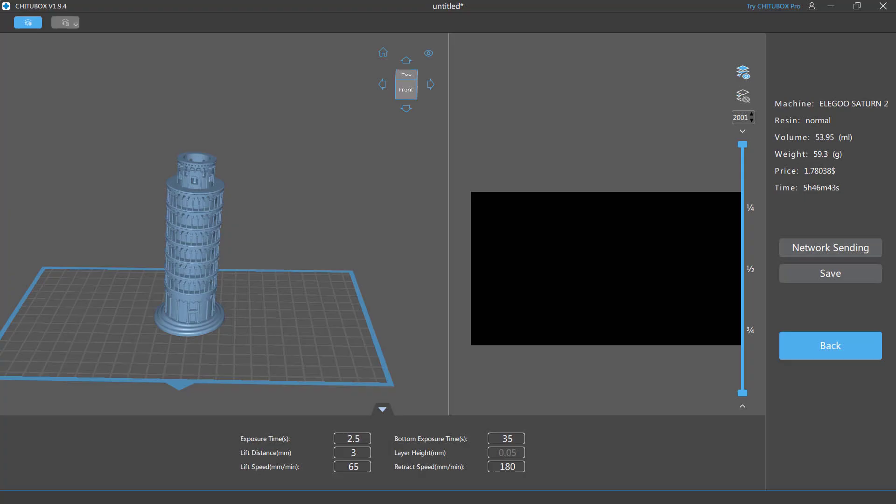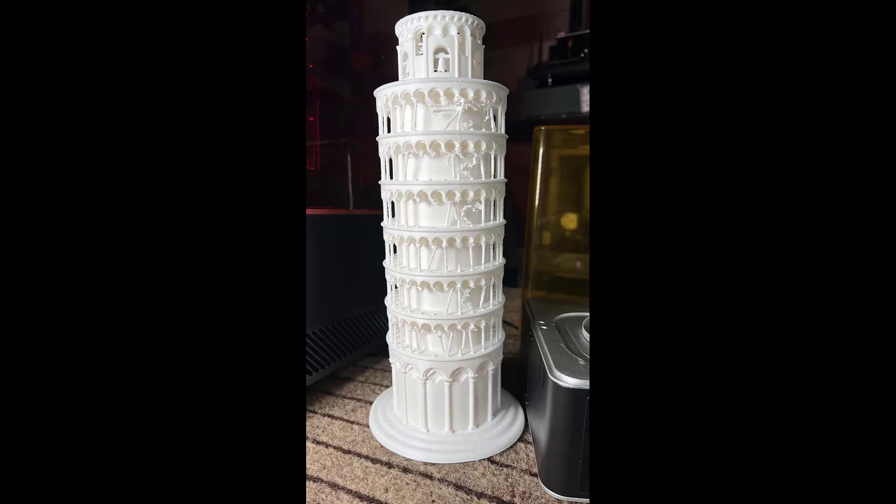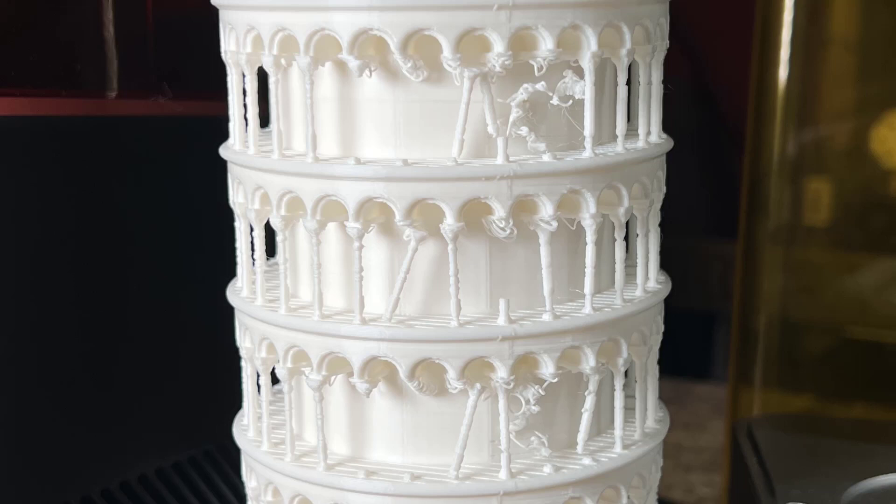After that, let's print a model of the Leaning Tower of Pisa. Before, when I used an FDM printer to print this model at around a 300mm height, most of the small surrounding pillars couldn't be printed, but let's see how this resin printer handles it.